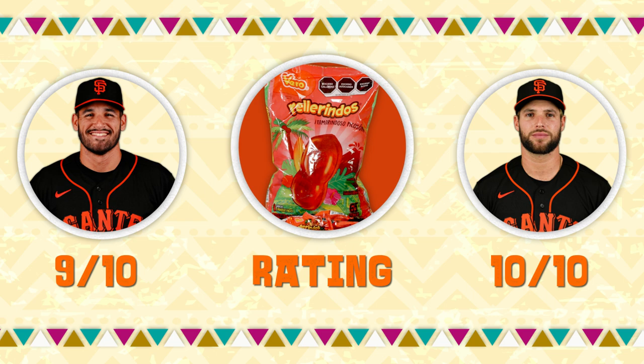This one's got a good flavor to it. It's a little tart, so I enjoy it. Nine out of ten. Got a winner. What's your rating? Ten out of ten for me.